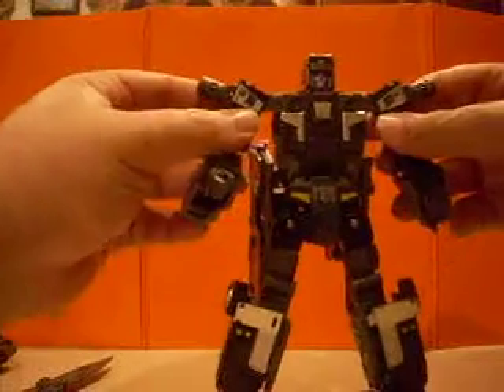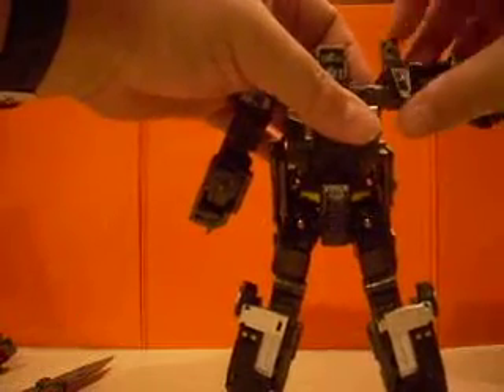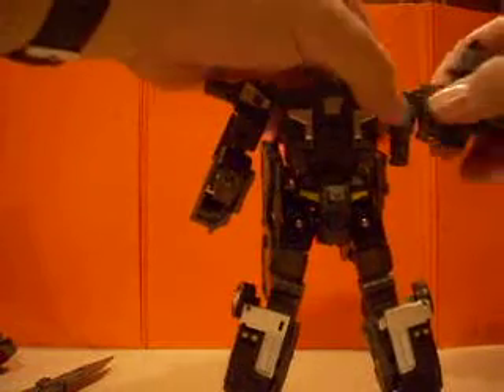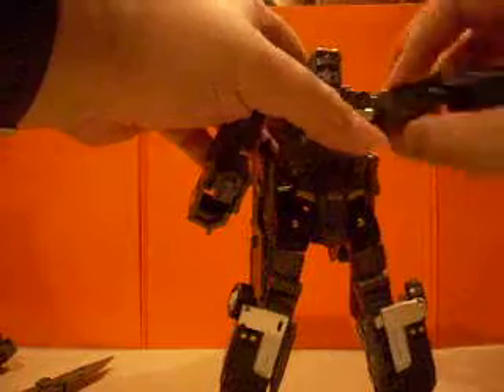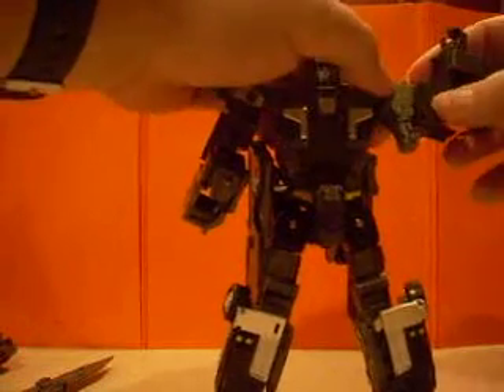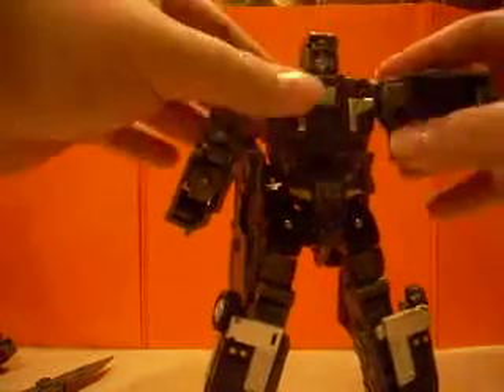First thing you want to do is start with his arms. You want to come and rotate this section around, fold these back up. Instead of pegging it here, you want to peg it into this hole. So wind that up right, fold it there, open that — there you go.